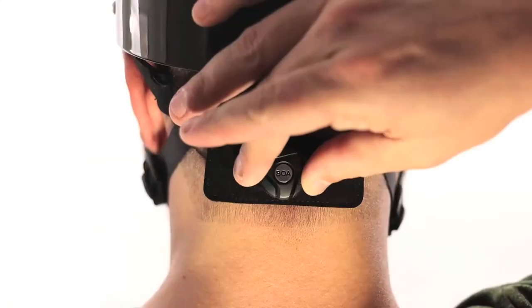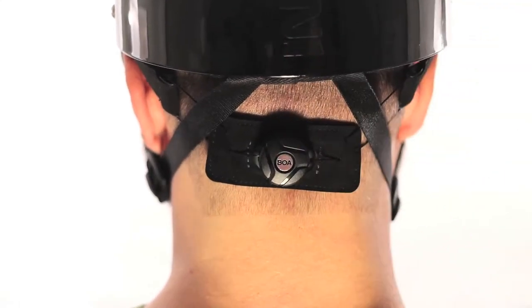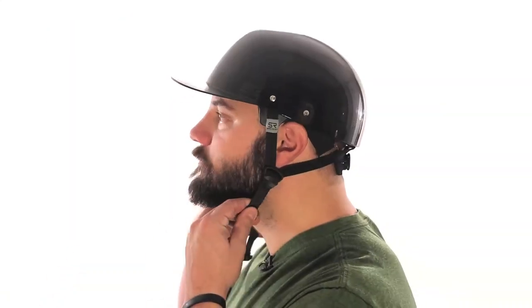With a simple twist of the HOG 3.0 retention system, the helmet quickly adjusts to your brain case. A four-point retention system adjusts under each ear and under the chin to keep the helmet seated on your dome.